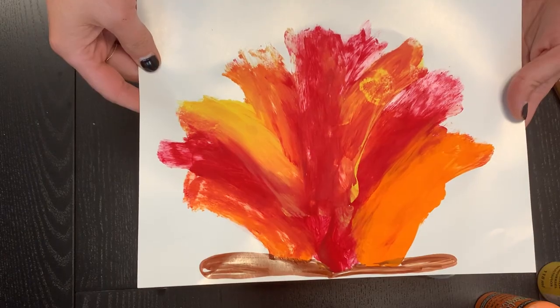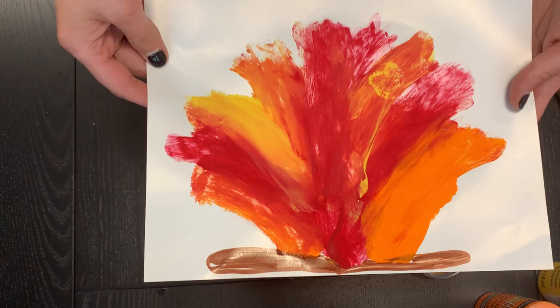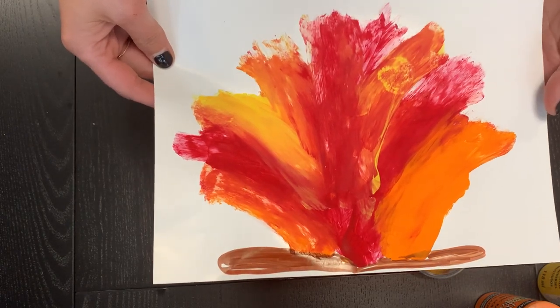Let us know how your marshmallow fire painting went — maybe you snuck in a bite or two of the marshmallows! I hope everyone enjoys this activity and we'll have a great day. Bye!